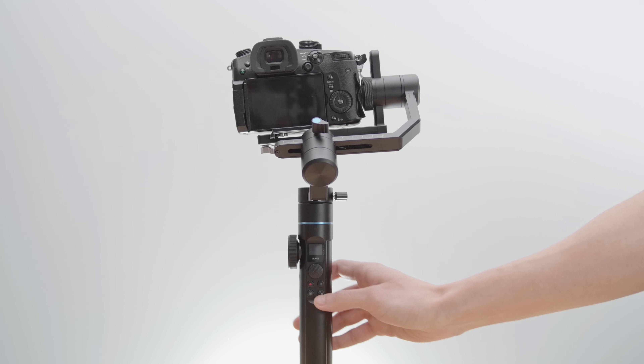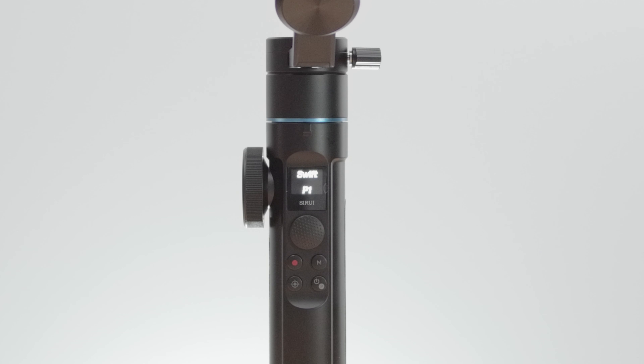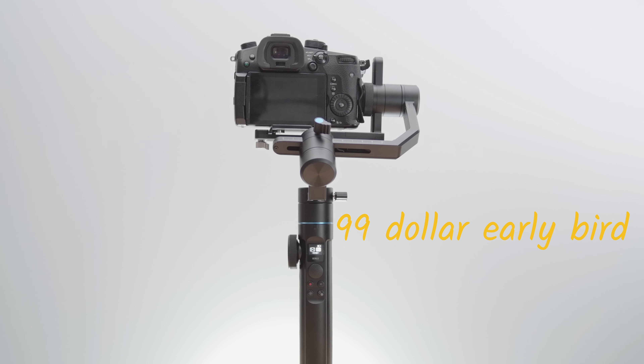This is the Ziru Swift P1. It was launched on Indiegogo for just about $200, making it by far the cheapest gimbal on the market for hybrid cameras. But is it worth it? Well, no, quite frankly.